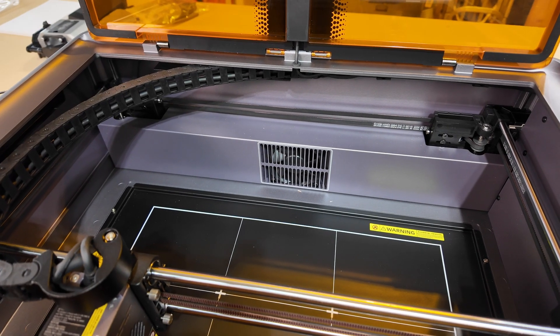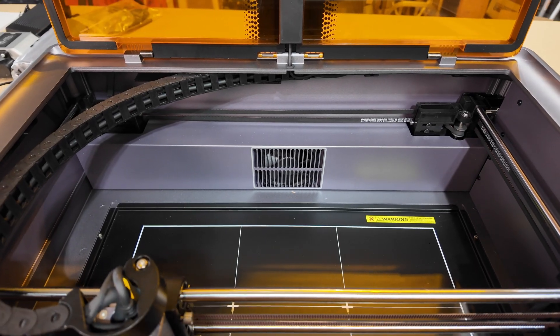They do have a fan in the back to evacuate the smoke and it does a pretty decent job. If you're enjoying the video, please leave a like and let me know in the comments if you already own a laser engraver — what brand is it? If you're interested in checking out the Creality Falcon A1 or any other products I've checked out, I'll have everything linked in the description.